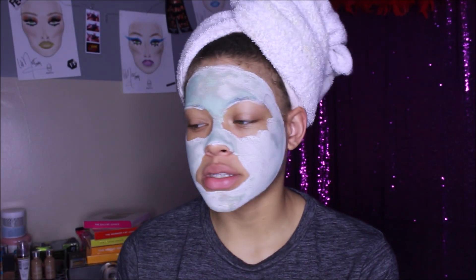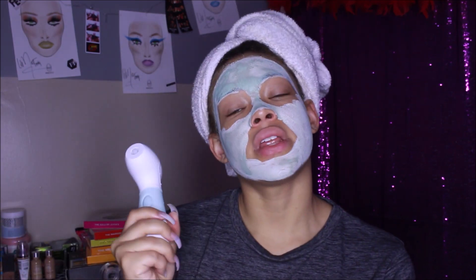My face feels super clean. I'm going to go do the rest of my shower and then come back. I'm going to go in front of my ring light after I put this face mask on — my skin feels really really soft and I only used the cleansing brush. I'm using the Mint Julep Mask from the Queen Helen brand. I needed something to help with acne.